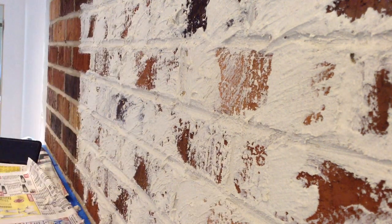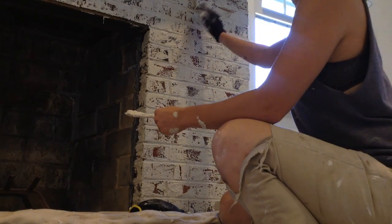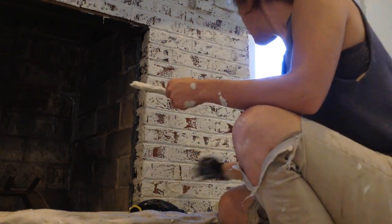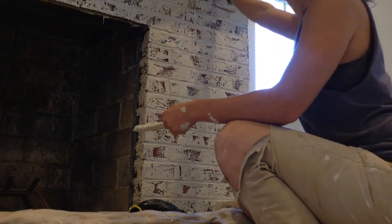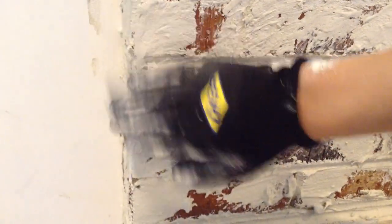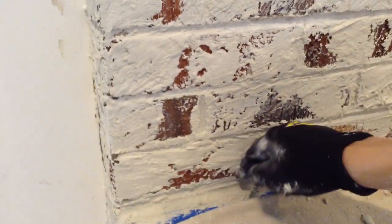Once this sets up — and like I said this took a couple of hours — I circle back around to the front. There were some high and low spots, so with my glove on I went through and almost burnished the surface with my hands to smooth out that texture. You can see there is a lot of texture and it looks a little goopy, so by going through and smoothing it out with my hands it looks more like a fresco application on the front of the fireplace.